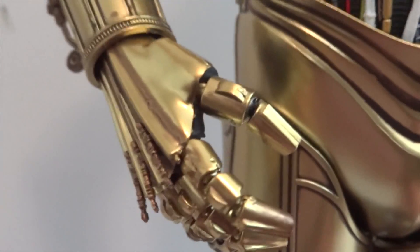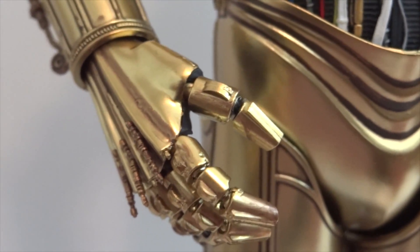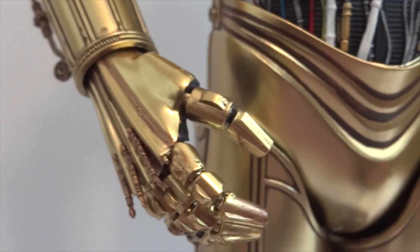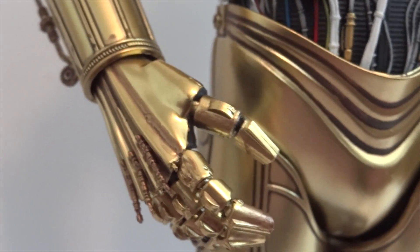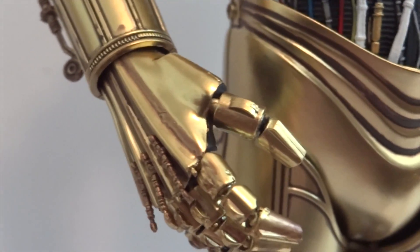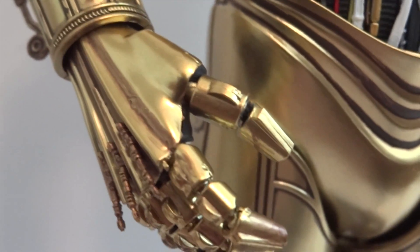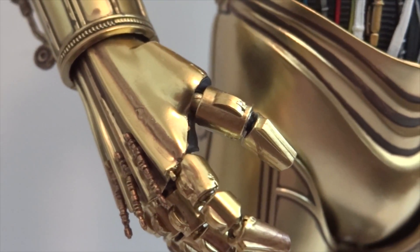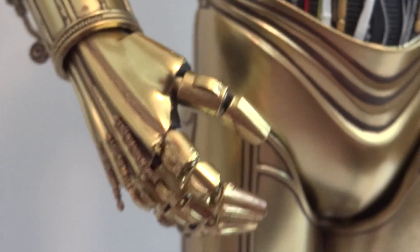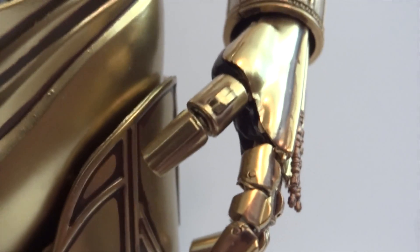One more thing I did was modify the thumb — now it's a little bit better. Initially when it first came out of the box, the thumb was in the wrong place, it wasn't pointing the right direction, it was just weird. So what I did was heat it up with a hair dryer — the whole hand — and then I just started twisting the thumb a little bit, making the plastic move to the right position. And there you have it — the correct position for the thumb.